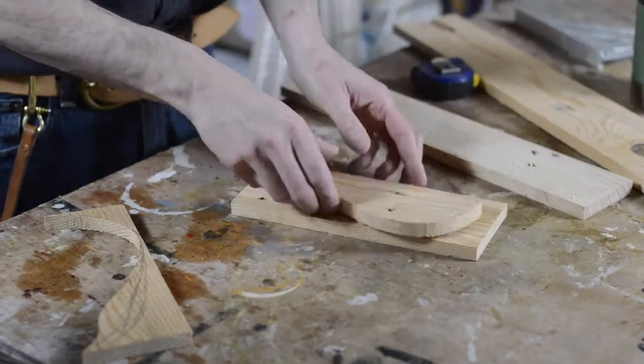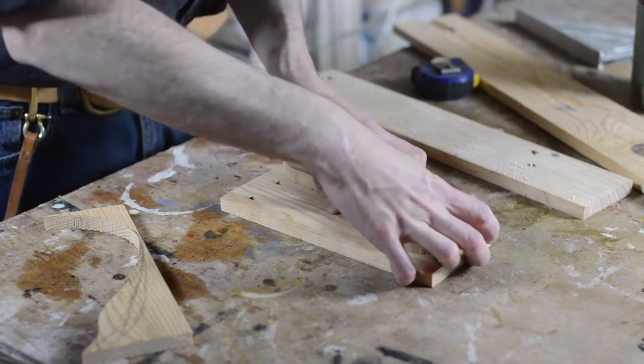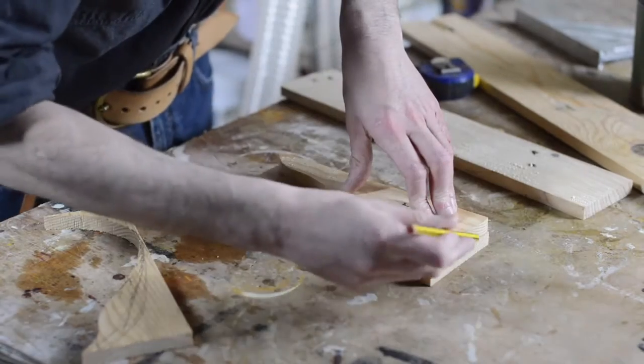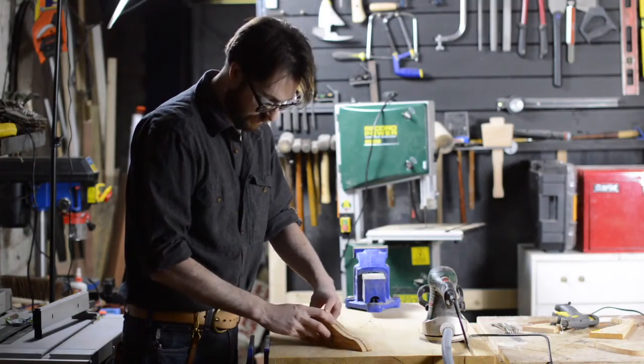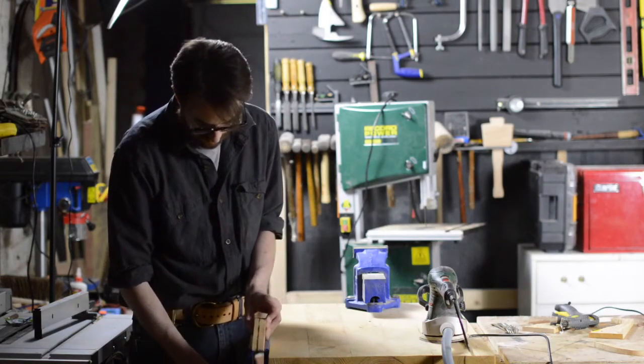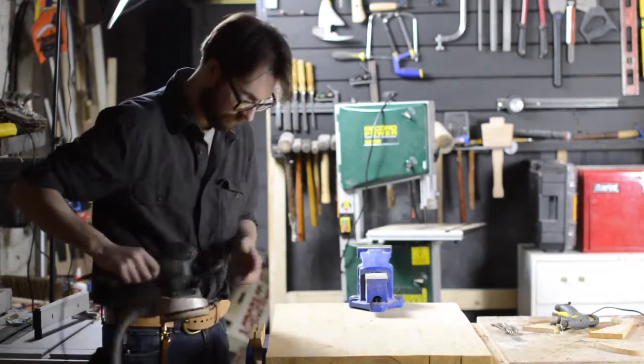With the first side cut out, I can now trace it onto the second side, ready to be cut out exactly the same on the bandsaw. With both sides cut, I can clamp them together with a vice, then use the random orbital sander to get them at the same level.